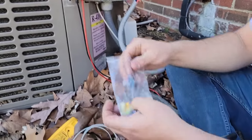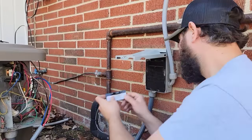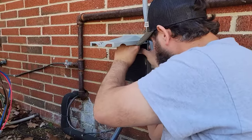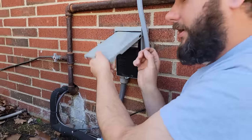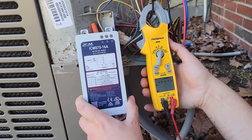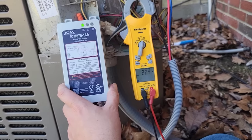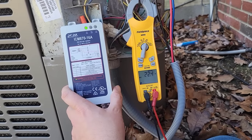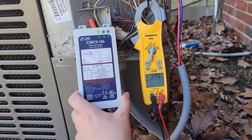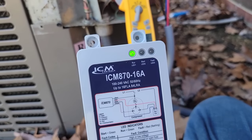I'm excited — let's look at the amp draw now. Plugging the disconnect back in. Selecting in-rush current on the meter. Here we go. 22 amps! Wow, that's quite a reduction. And you can see we've got a green LED, so everything looks good.